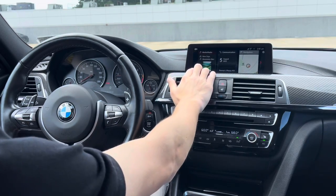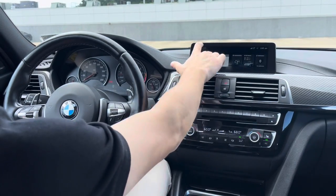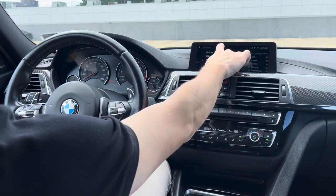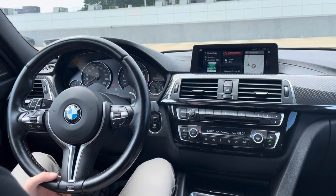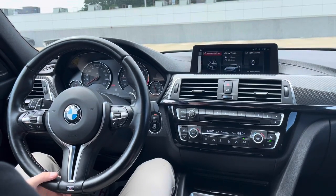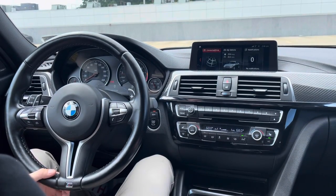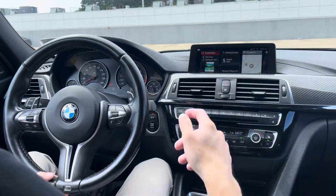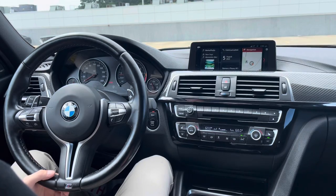This 2018 is running iDrive 6 — not iDrive 7 from current cars, and certainly not iDrive 8. That said, iDrive 6 works really well; it is a touchscreen and more responsive than some competitors' screens even today. BMW back in 2018 was doing a great job with infotainment. You have a Harman Kardon sound system as standard, which sounds awesome, plus Bluetooth, Apple CarPlay, and built-in navigation. iDrive 6 is totally fine — better than adequate.